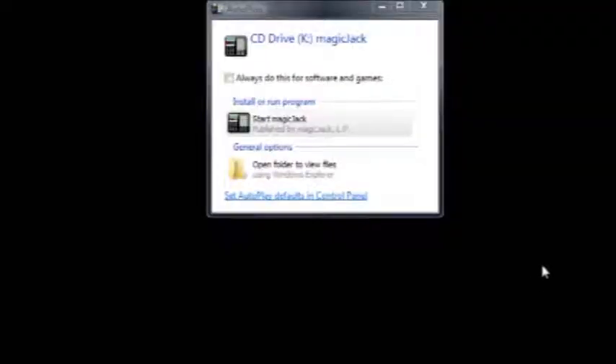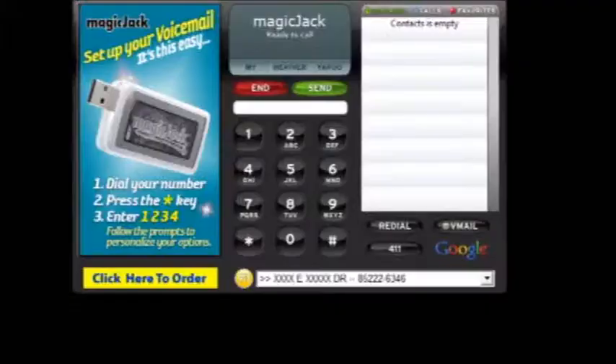Now that you have the MagicJack plugged in, you will see the autoplay for the MagicJack USB device. Click on Start MagicJack, and the MagicJack program will start loading. When it finishes loading, you will see the basic interface, which has a telephone keypad.